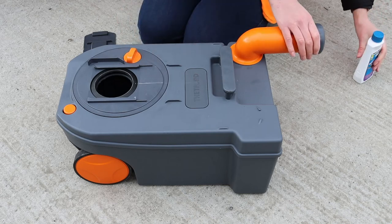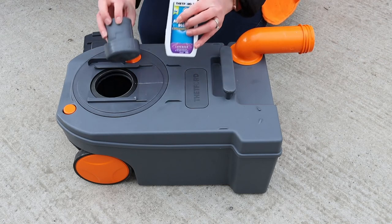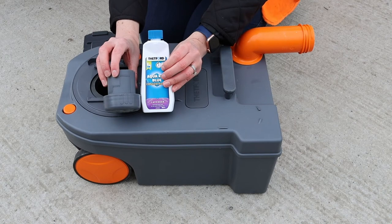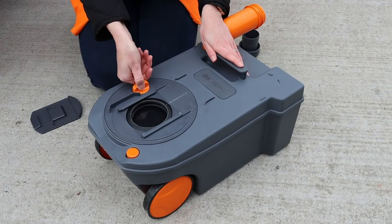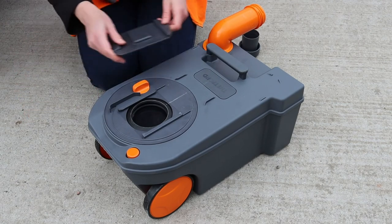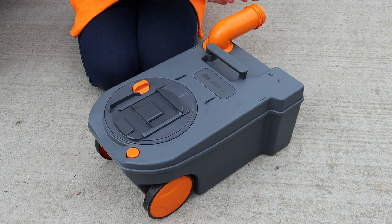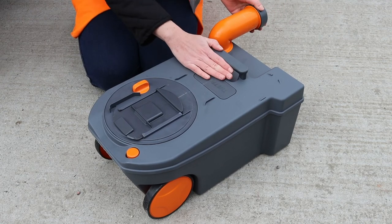Next add the toilet chemicals. Check the required amount of the blue additive and, using the measure on the pour-out cap, add this to the waste tank along with 3 litres of water. Once complete, turn the dial to close the blade. Slide back on the quick-release cap and screw the cap back on, returning the spout to its original position.